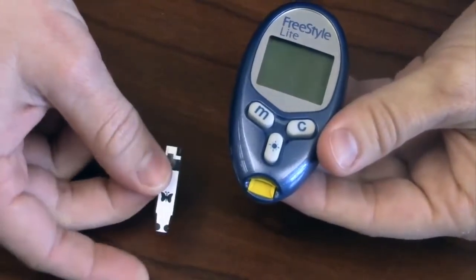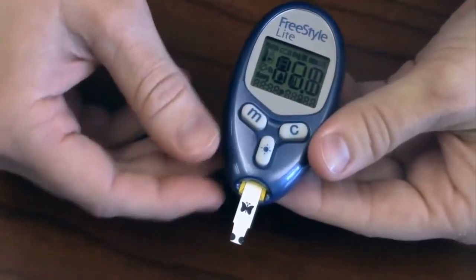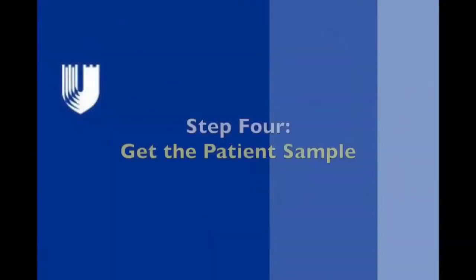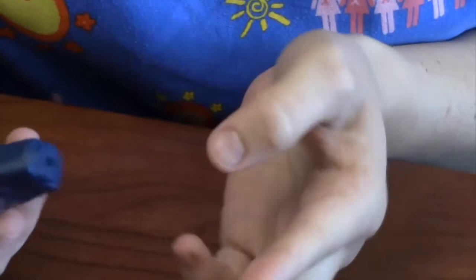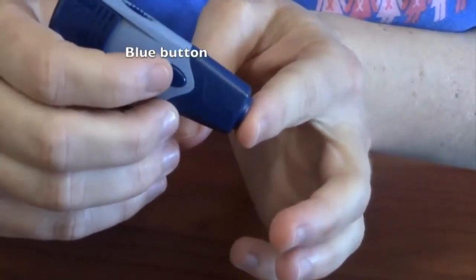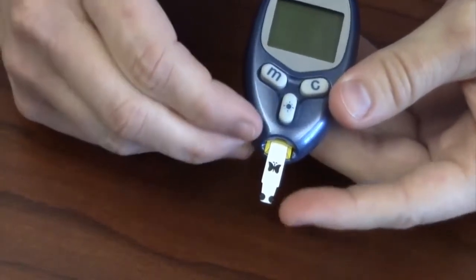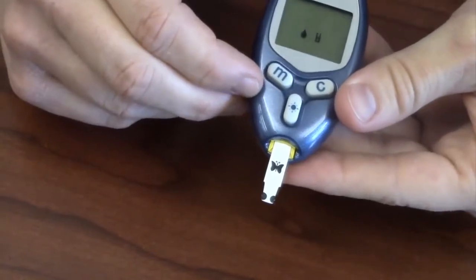When you're ready to get a blood glucose reading, the first thing you'll do is insert a test strip — note that it goes butterfly side up. When the meter is ready to be used, the little drop of blood icon will be flashing. Apply the lancing device against the skin and press the blue button to release the needle. Apply the blood sample to the black circles on the side of the test strip — you can use either side. Once the blood has been applied, within seconds a test result will show up.